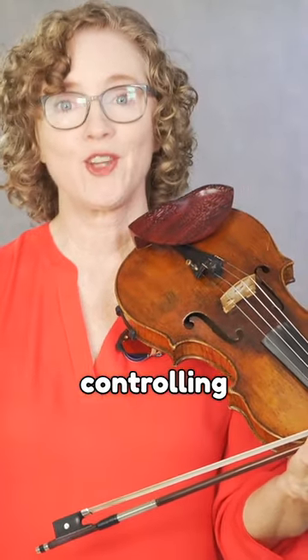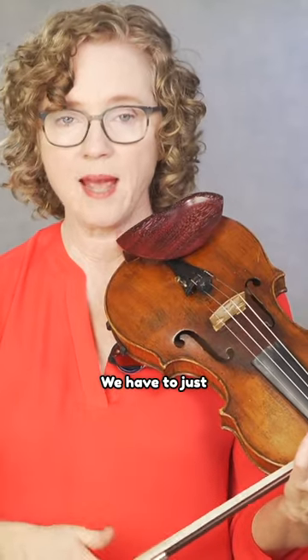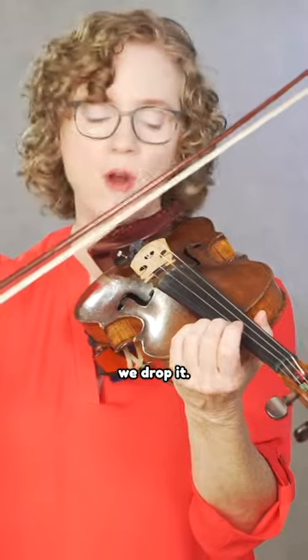What is difficult is controlling the speed of the bounce and the number of bounces per stroke. The closer you are to the string when you first drop the bow, the faster it's going to go. We have to tap into the bow's natural ability to bounce, to spring back after we drop it.